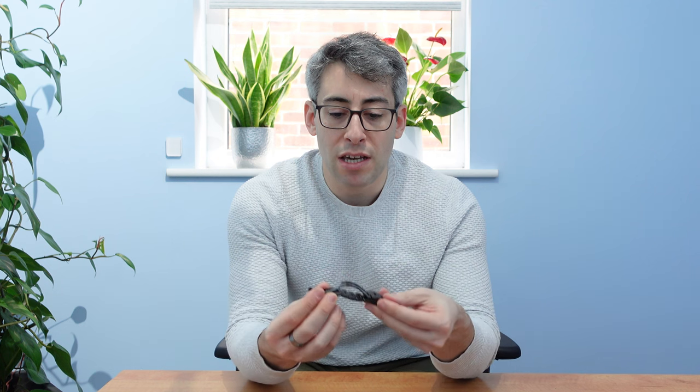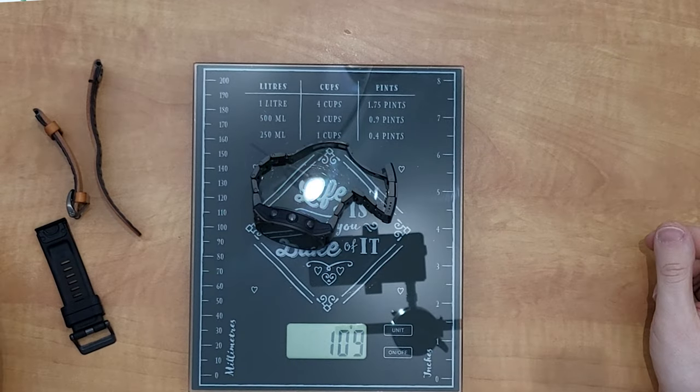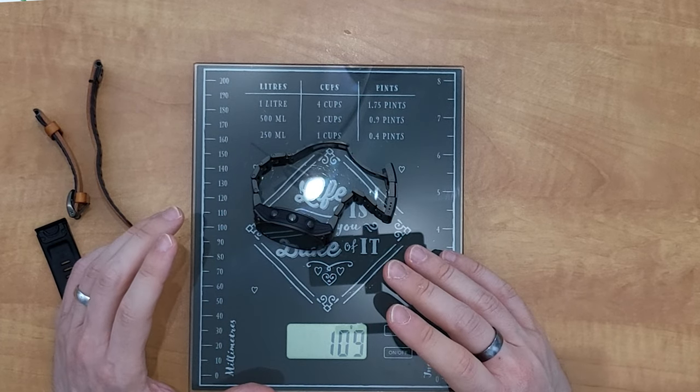Now the big one — the titanium strap. Importantly, I've taken four links out of this, so I'm measuring it as I wear it on my wrist; it could be a bit heavier with four more links. On the scales, the titanium strap is 62 grams. Clipping it onto the watch, we should be well over 100 grams — and yes, it's 109 grams with the titanium strap. That's more than twice the weight of the silicone strap combination with the other watches.